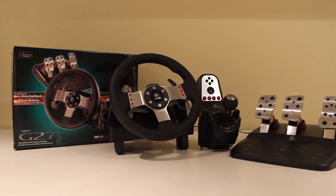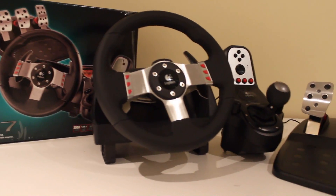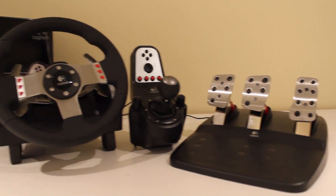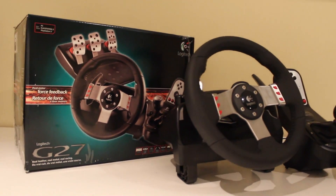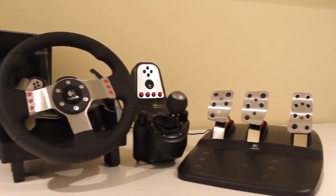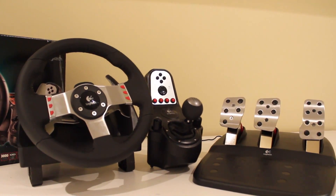So here you have it — the G27 steering wheel from Logitech. The best steering wheel you can buy right now. A little pricey, but it's totally worth the money — around $299 Canadian, or sometimes $350. It goes $299 on sale. We've got the wheel, the shifter, the clutch pedal — we got everything. And we even got paddles if you like that kind of style.